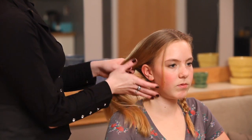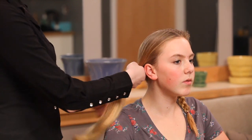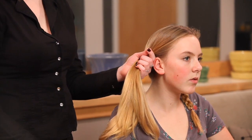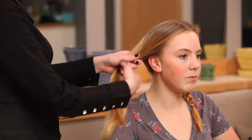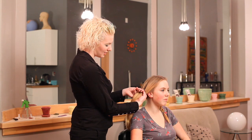You're just going to take and do a basic three strand braid with all the hair. Some people like to put it into a ponytail to start. My model has enough hair that I don't have to. I'm just going to split it into three even sections.